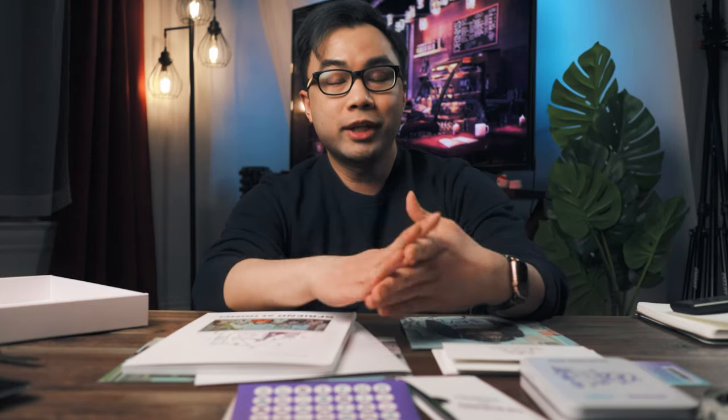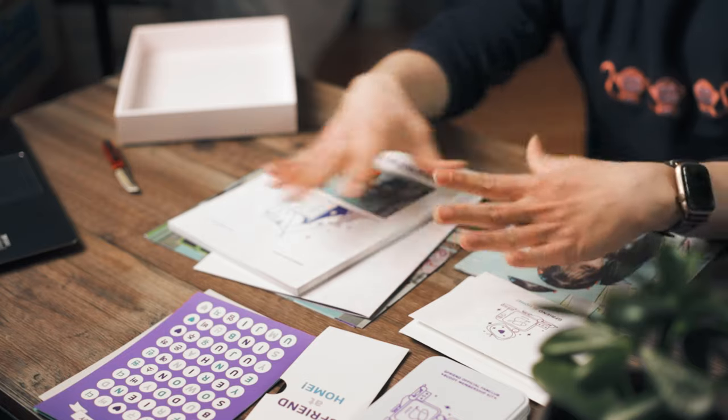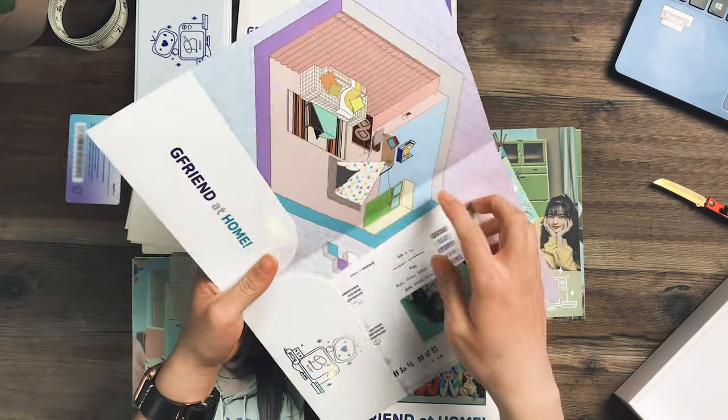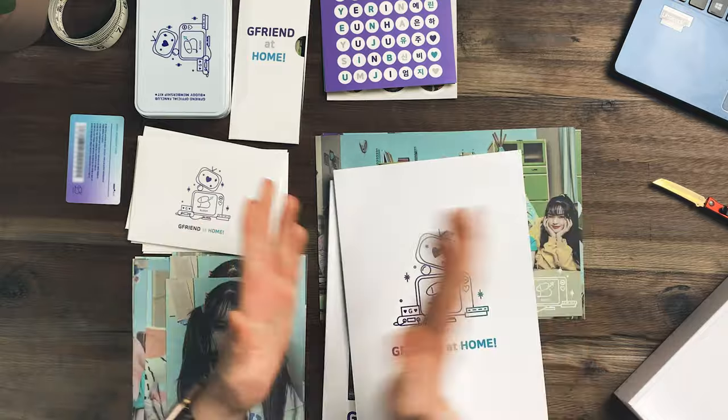Alright, this has been the unboxing of GFriend's Buddy Membership Kit version 2 for 2020. It came out a few months ago — I actually got it two or three months ago but I'm just recording this now. I really love all the stuff inside this kit. The photo book is amazing, all the photos are amazing. I'm a really big GFriend fan so this was great for me. Thank you for joining me — if you have any questions please leave them in the comments below. Hit the like button and subscribe if you haven't already. Thank you so much for watching, I'll see you in the next one.